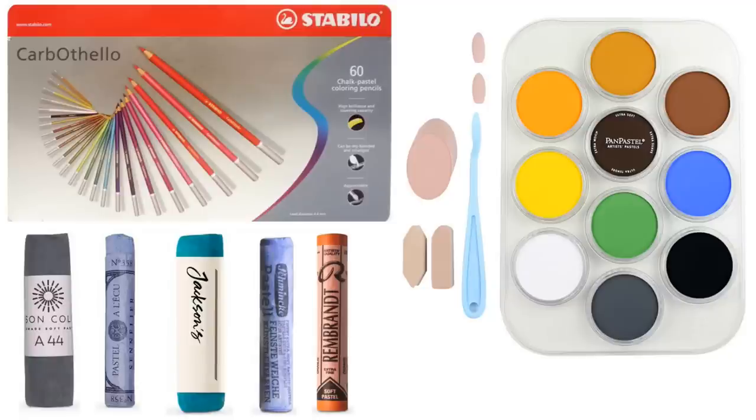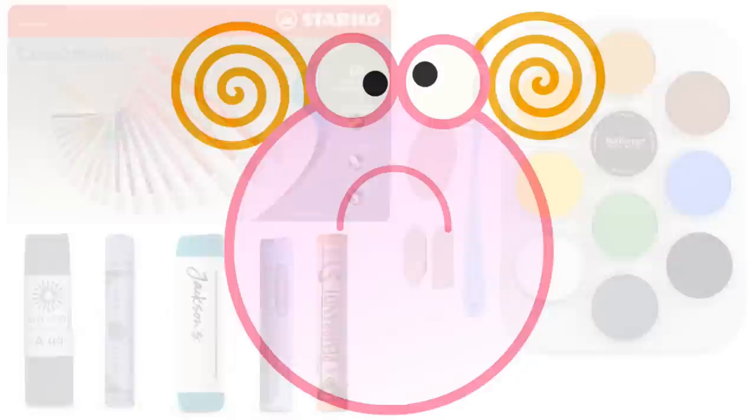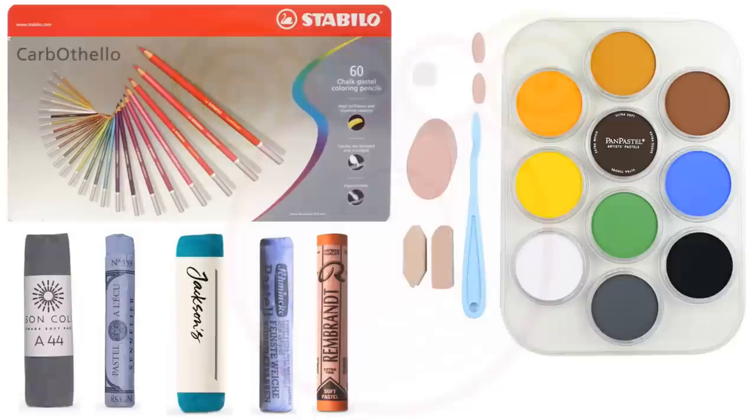Hi, welcome into the studio. My name is Jason Morgan, I'm an artist, and I thought I'd do another quick video on pastels aimed specifically for people who want to start and are confused. I remember a couple of years ago when I was starting in pastels — I found it very confusing at the beginning to find what supplies I needed, and the more I looked into pastels the more confused I got, because people seemed to have tons and tons of different supplies.